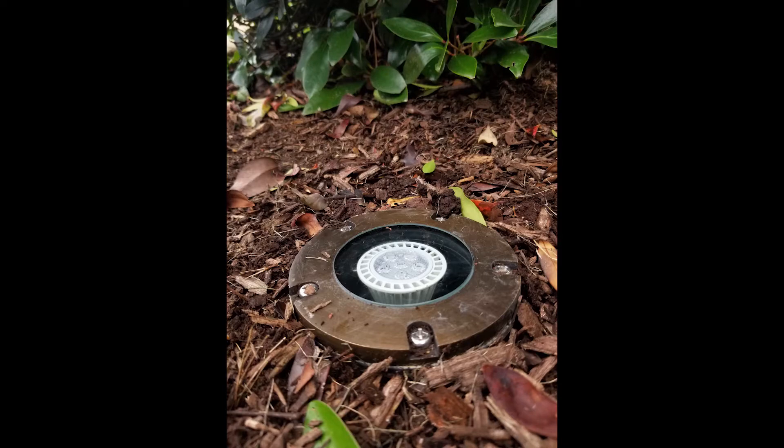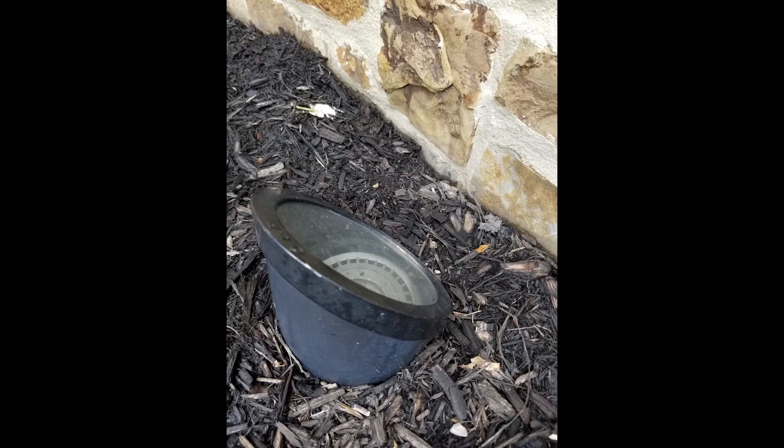Well lights are identified by the lights that go mostly in the ground or partially into the ground. Here are two pictures that show the one that is completely in the ground and then partially in the ground.